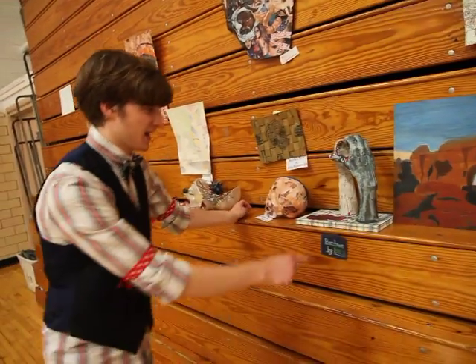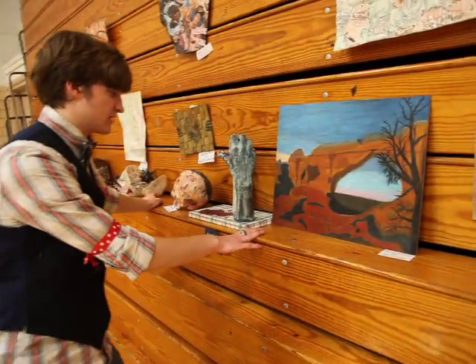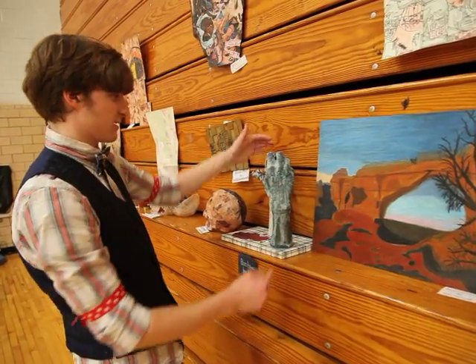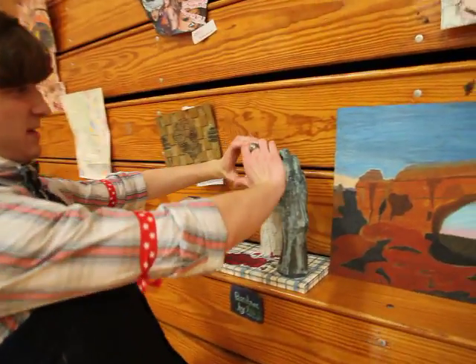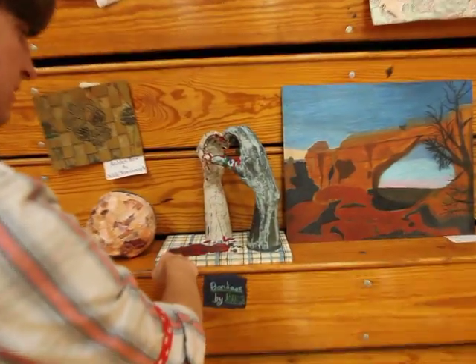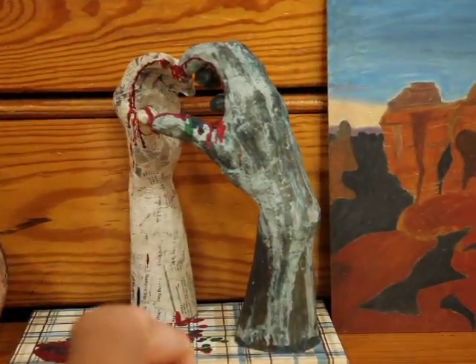Now this one's kind of special. This is one she did this year — this is actually a casting of my hand and a casting of her own hand. She formed them in the shape of a heart and then dripped crayon wax around it and wrote 'together' on it — that's the name of it.